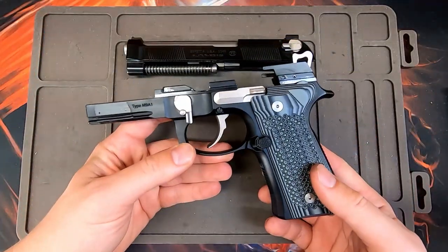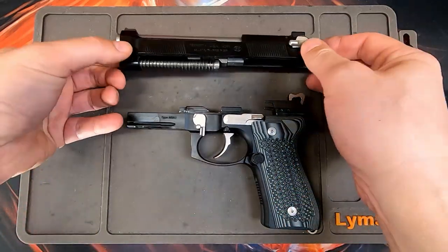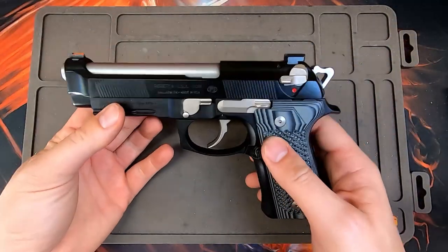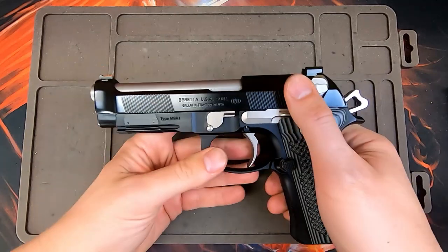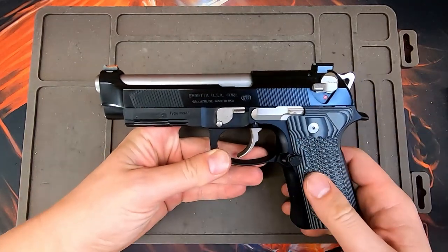To further the point about why the M9A1 frame is great for frankenguns: a Langdon LTT Elite slide, which is basically a Vertec slide with front cocking serrations, fits on an M9A1 frame — which is essentially what the Langdon LTT pistol is: an M9A1 frame with a Vertec slide that has front cocking serrations.